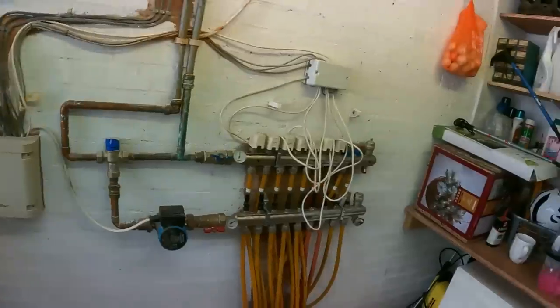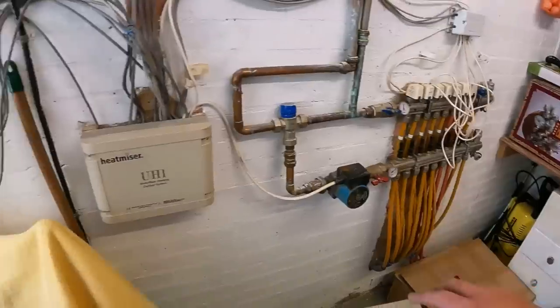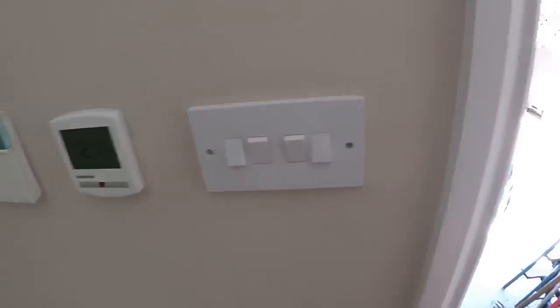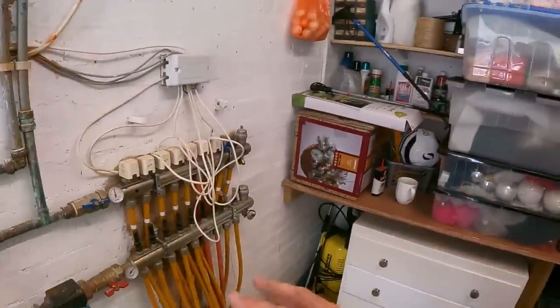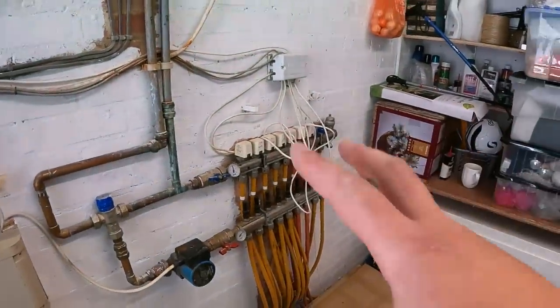I have just come across the most confusing, baffling underfloor heating system with rads upstairs setup that I've ever done. Three hours in and I'm still trying to work out what valve does what, what turns what off — I just don't know where to begin. We got called out to replace this underfloor heating manifold — straightforward enough job. What we've got inside here is HeatMiser touch screens just to do the downstairs underfloor heating. Upstairs is radiators, downstairs is underfloor heating.